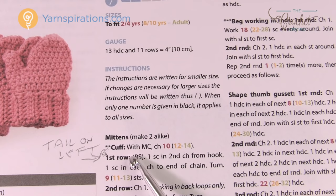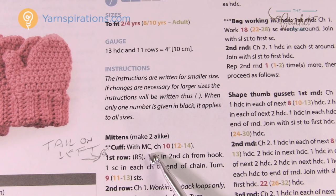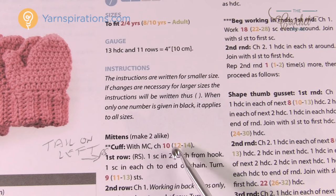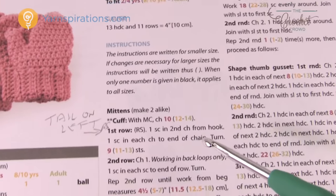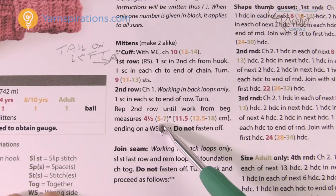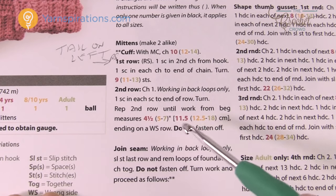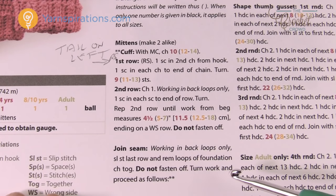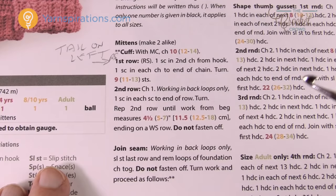Whenever you see a bracket, for example if you're working the 8 to 10 years size, you'll see that the main color (MC) requires you to chain 12. Every time you need to make a size decision, I would go through the pattern in advance and look at it. For example, it may say you need to keep working until it's 5 inches for that size — you look for the color codes. When there are no color codes in a set of instructions, you just follow it as it says.